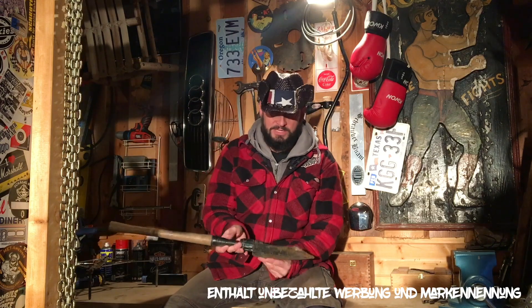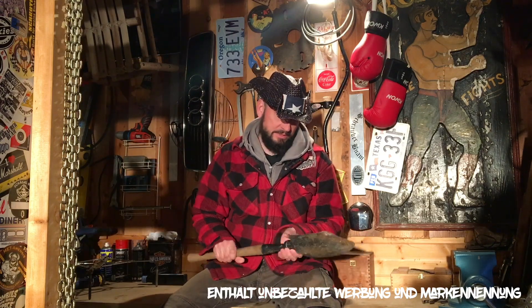Hello my friends, welcome to the Bavarian Outback. This is my little channel where I do some crafts and some Bavarian traditional things, and I talk a little bit about stuff I find in the barn, like this little spade.